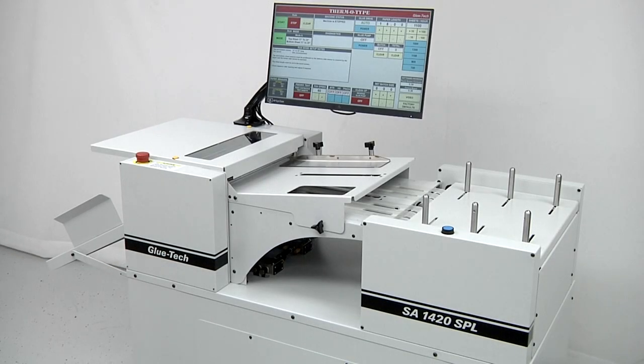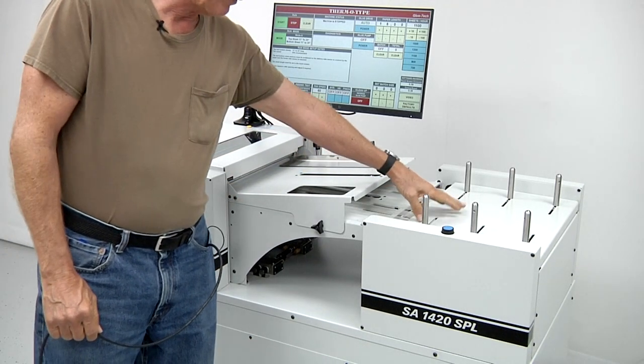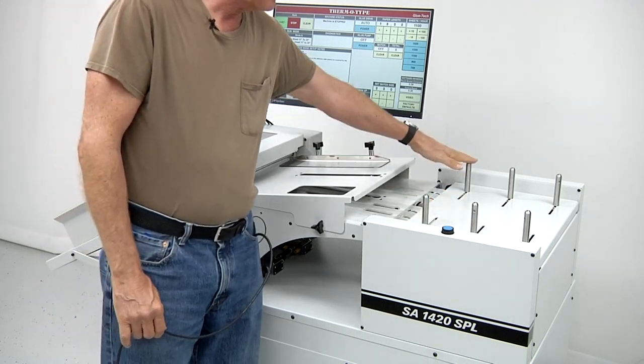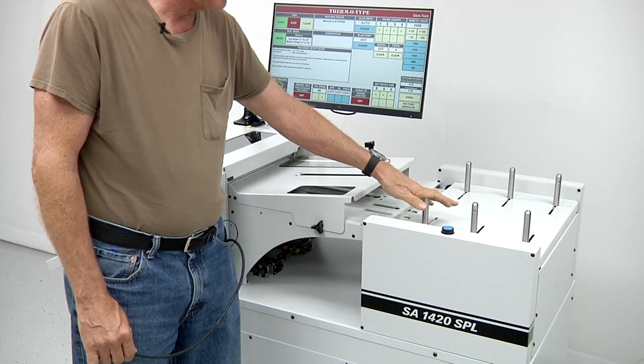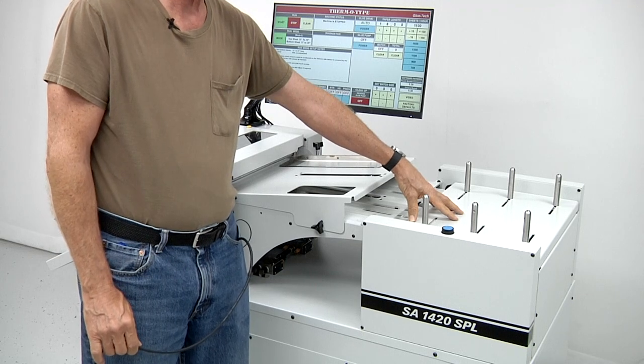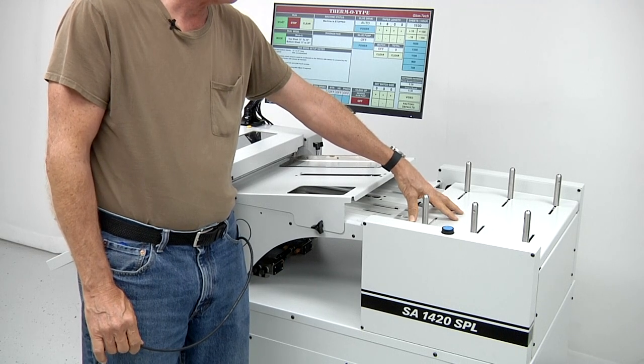We're going to do a walkthrough on the Glutec SA-1420 SPL. This machine has been designed for customers who are manually gluing or using a silkscreen process to apply glue to the bottom sheet. On the infeed end of the machine, they have the bottom sheet feed tray. The bottom sheet feed tray has guides on each side to align the bottom sheet. It's important to make sure that all the paper is cut uniformly on the width so that the paper aligns correctly.